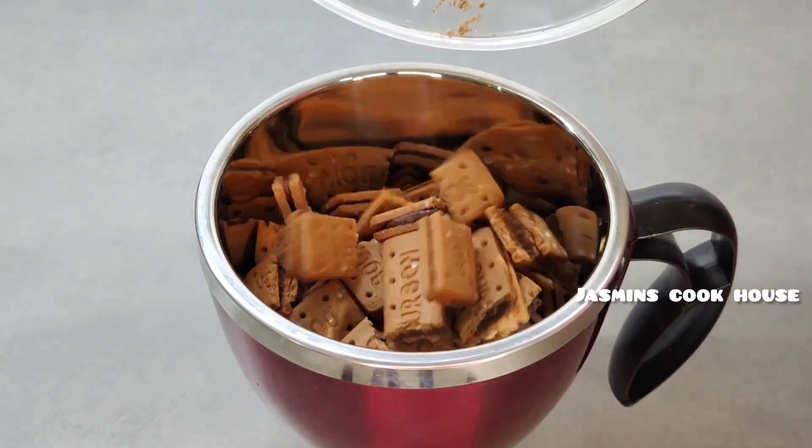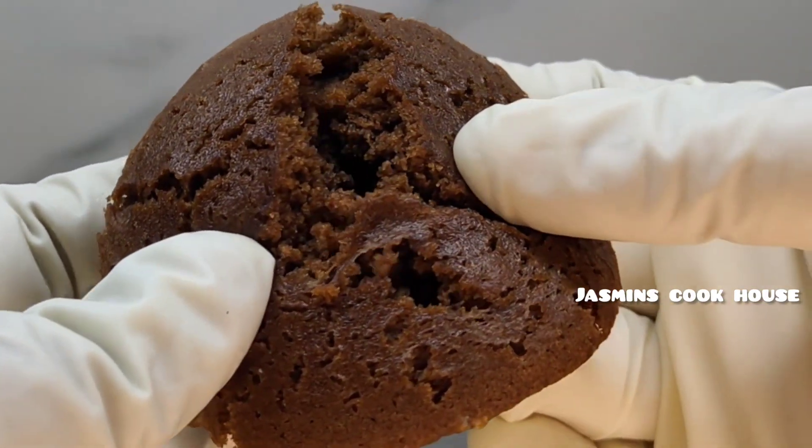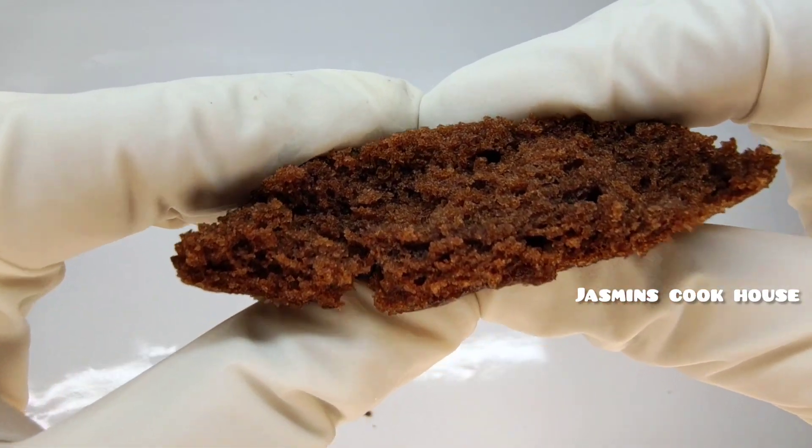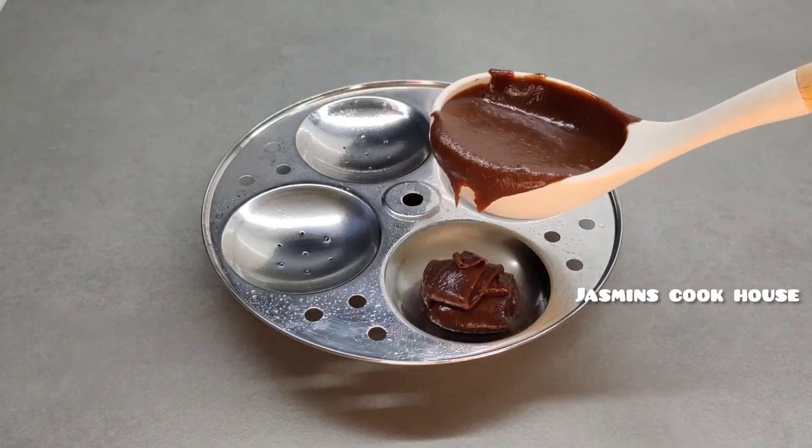Hello Dears, Assalamualaikum. Now we have our recipe — it's the cake for bourbon biscuit. We are going to cook it. If you want to cook it, you can easily cook it.